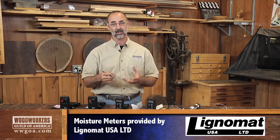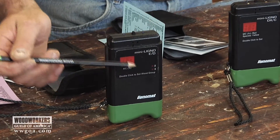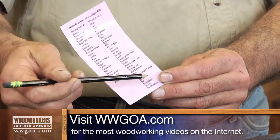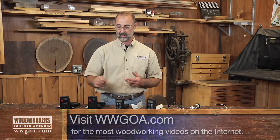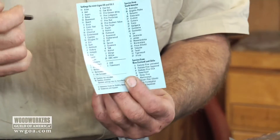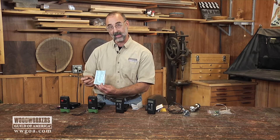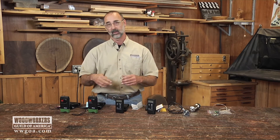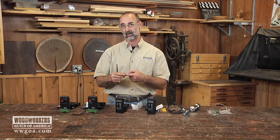The other thing we have to consider is species correction. Not every wood is going to read the same. On this meter on the end you can see a two and a three — those are wood groups. When I look at the chart that comes with the meter, I can tell some species are in one group and some in another, so I set the meter to one of those two groups and get my reading. On other meters, like these down here, they have a more finely tuned species correction. The chart has numbers attached to different species of wood, and I set that specific number on the meter. That's true all the way down to these pinless ones as well — you're fine-tuning your moisture content reading by dialing in species correction a little bit tighter.